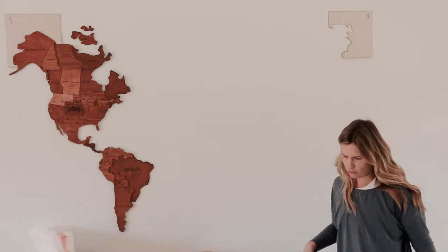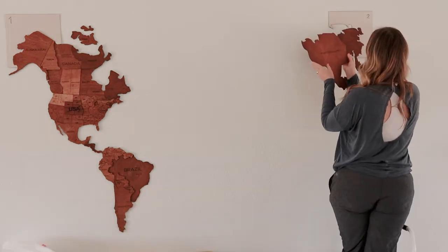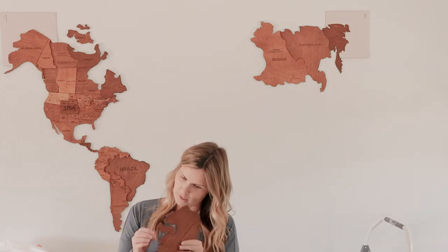Chile! I'm going to go to Chile. I love it already. The technique of pushing down the edge really tightly is so much faster than what I was doing yesterday when I first started. I knew Russia was big, but my goodness.